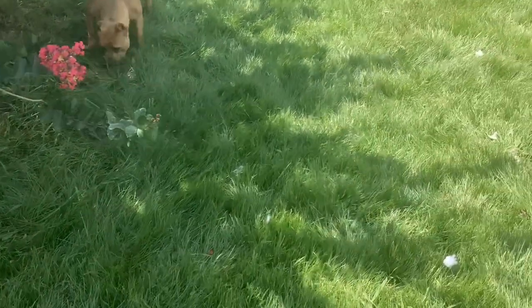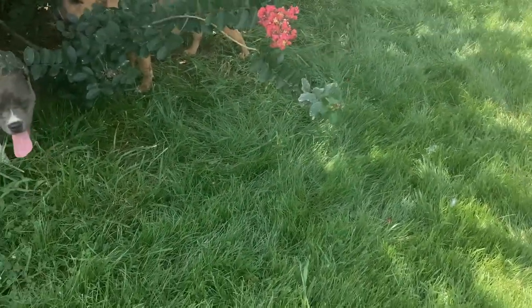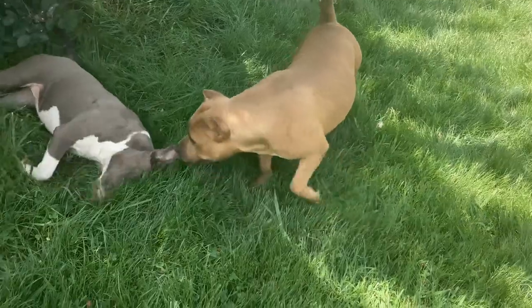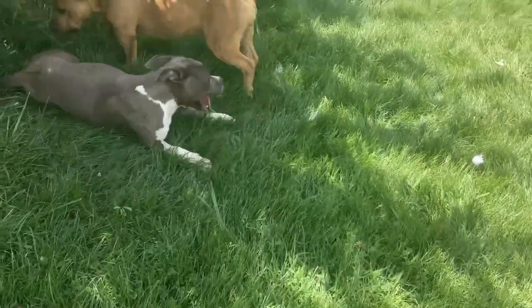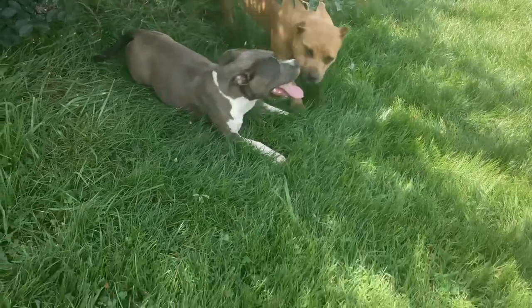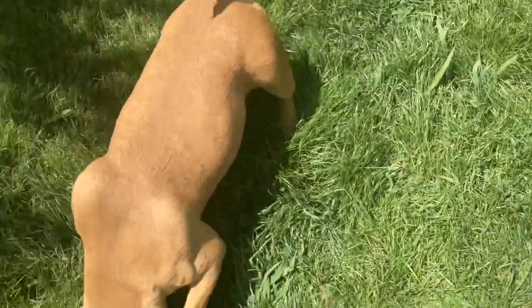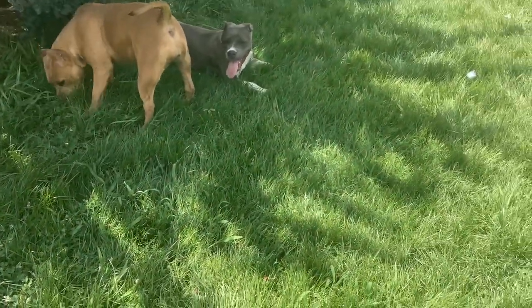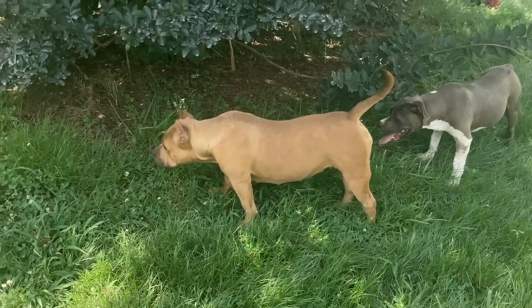What I learned with the pyrantel is you can't really overdose them with that — not saying put a lot in their mouth, but it doesn't really harm them like that. And I hit my puppies with the Safeguard for goats. But soon, around six or seven months, you can start hitting them with the pyrantel. With the vet visit, I'm not gonna give them the Safeguard because the vet is going to deworm them too.